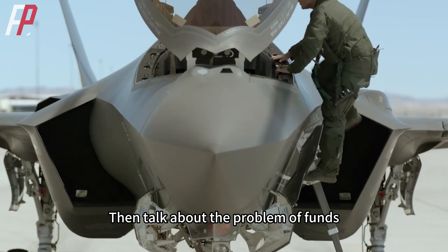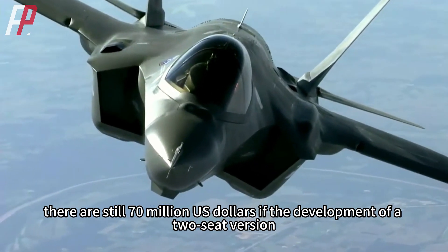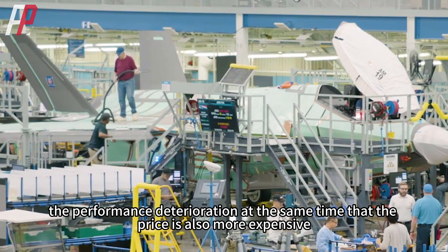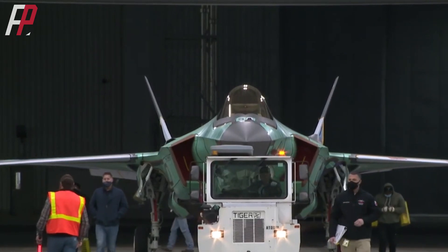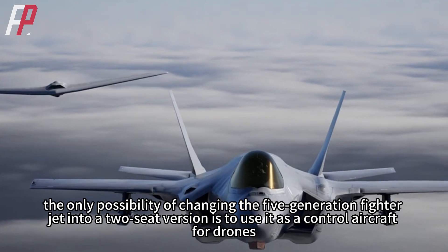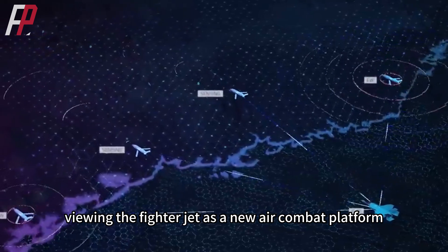Now that fifth-generation fighters are generally single-seat and the F-35C is already over 30 tons, increasing the weight cannot guarantee maneuverability. Then there is the problem of funds. Although the F-35's price has been declining, it is still around 70 million US dollars — developing a two-seat version would mean performance deterioration at a higher price, which completely outweighs any benefit. For the time being, the only real possibility for a two-seat fifth-generation fighter is to use it as a control aircraft for drones, viewing the fighter as a new air combat platform.